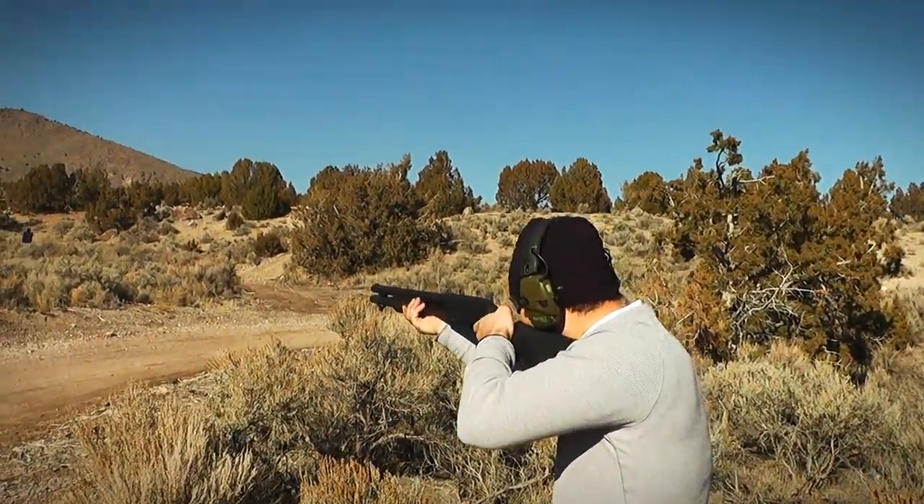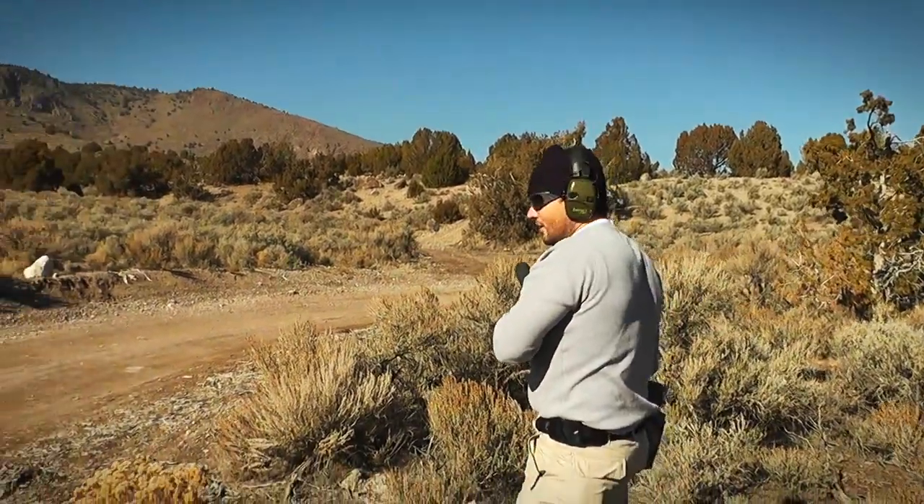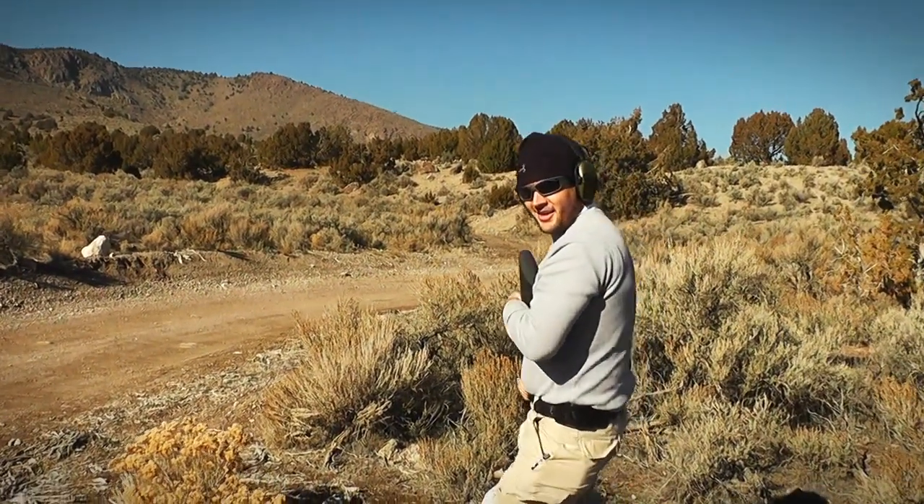Left! I think he went down. I think you got him.